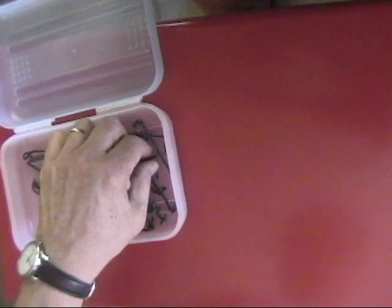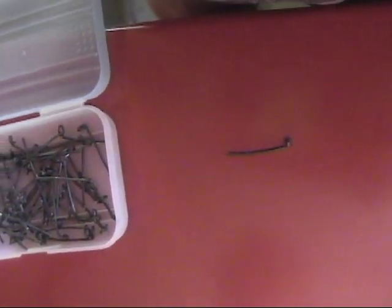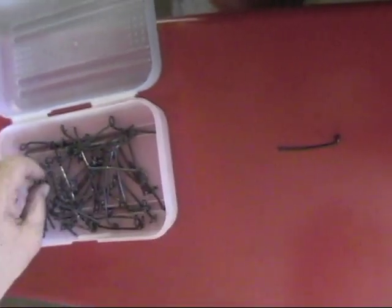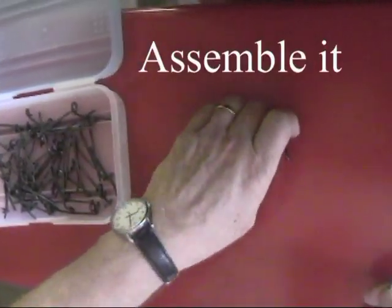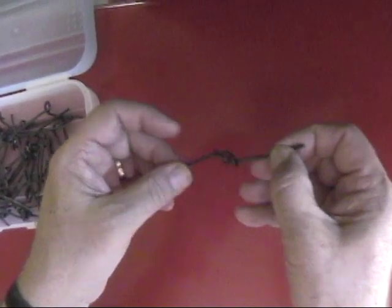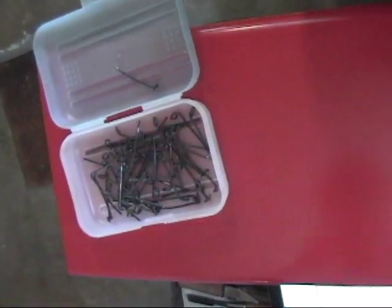See how the two tails are pointing in opposite directions. Reach into the splice box and select one loop. Identify it — is it right-handed or left-handed? Now pick another loop and see if it's the opposite of your first. Keep searching until you have one right-hand loop and one left-hand loop. Assemble it and make sure you've made the right choices. Take them apart and toss the pieces back in the box for the next student.